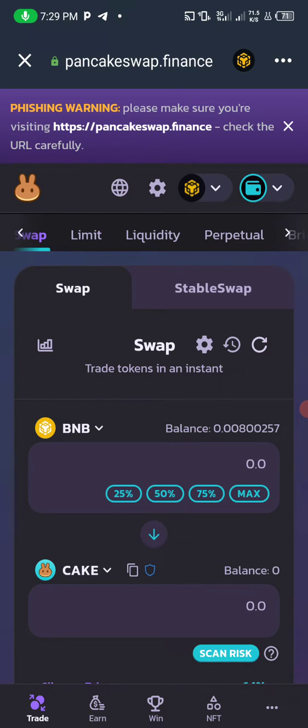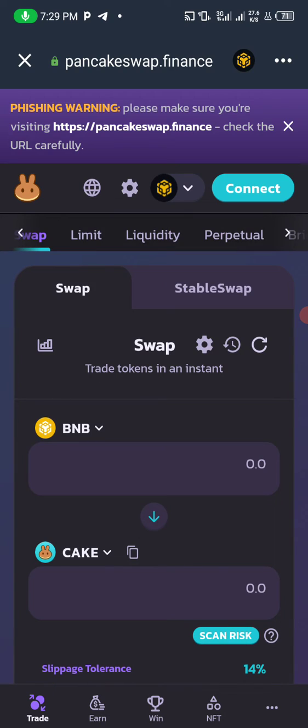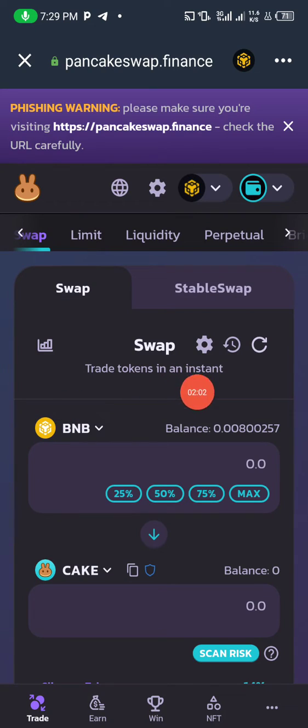Once PancakeSwap loads, you are expected to connect your wallet. I'll disconnect mine to show you the process — you can see there is no wallet connected and there is a phishing warning notification. Pay attention to that so you don't fall victim to any scam. Click on 'Connect Wallet' and select Trust Wallet.